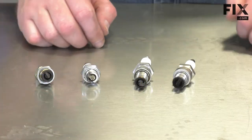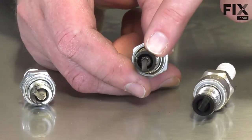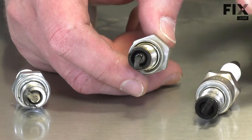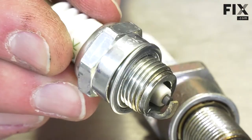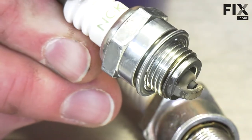With the spark plug removed from the mower, now I can go ahead and inspect it. I'm concentrating on the two electrodes. The electrodes can tell you a lot about how the lawnmower is running. A lawnmower that's running properly will have a spark plug that has just a light coating of gray ash on the electrodes.